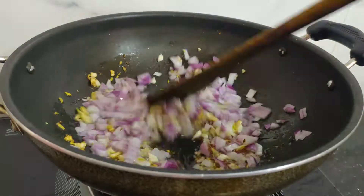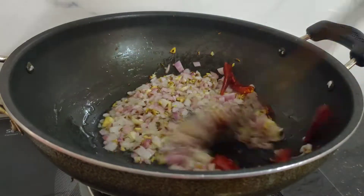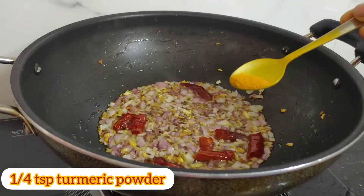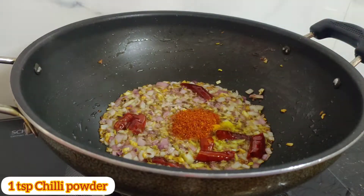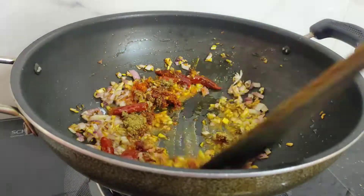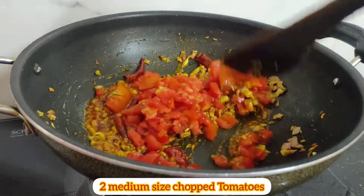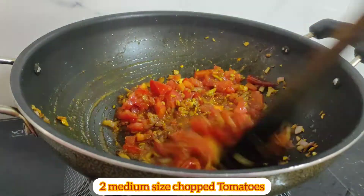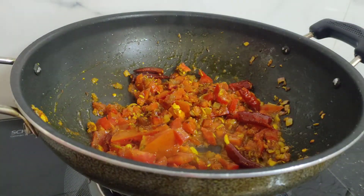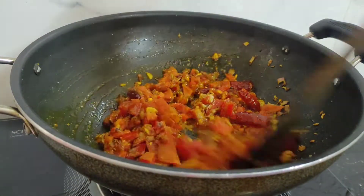Fry for 1 minute and add onions, frying until light golden brown. Then add 1 tsp haldi powder, 1 tsp chili powder, 1 tsp dhaniya powder, 1 tsp garam masala and fry them. Then add medium size chopped tomatoes and cook them for 2-3 minutes and mix well.